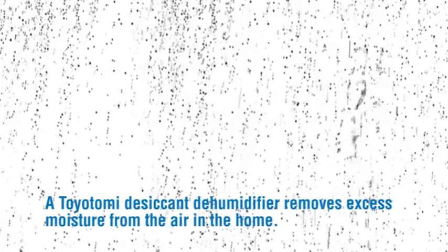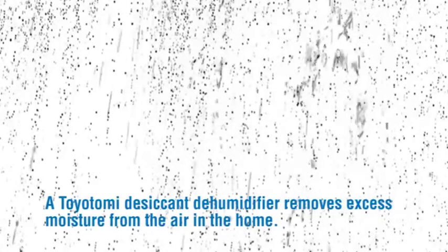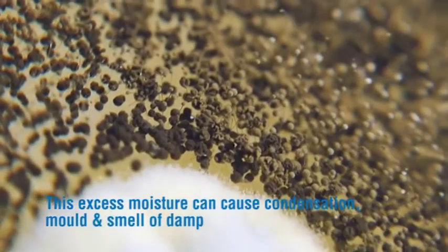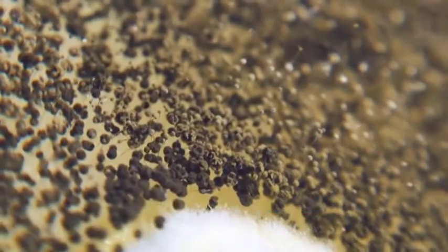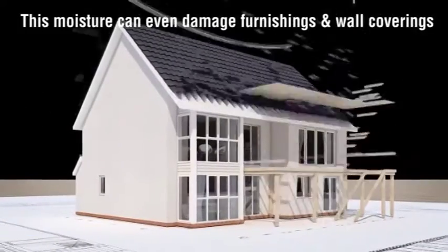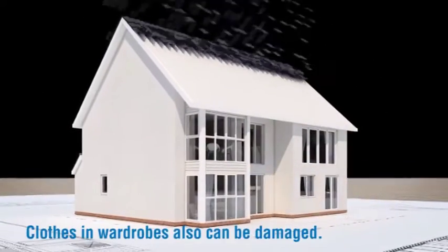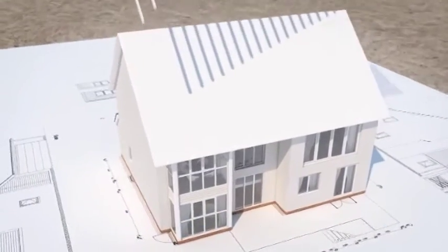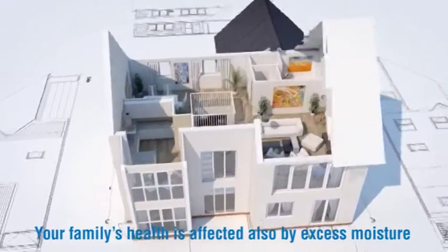A Toyotomi desiccant dehumidifier removes excess moisture from the air in the home. This excess moisture can cause condensation, mould, and the smell of damp. This moisture can even damage furnishings and wall coverings. Clothes in wardrobes can also be damaged, and it can even damage the very structure of the home. Your family's health is also affected by excess moisture.